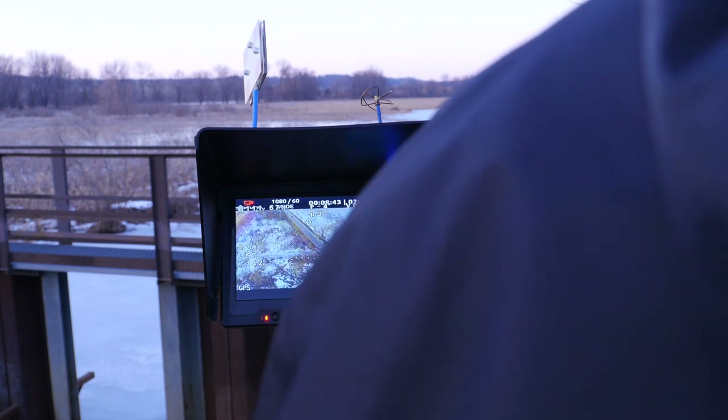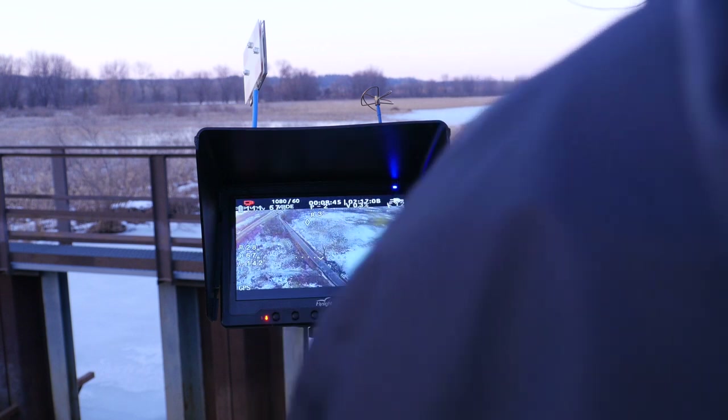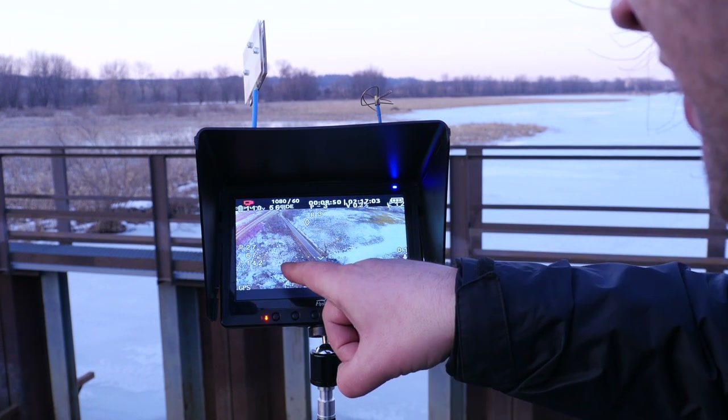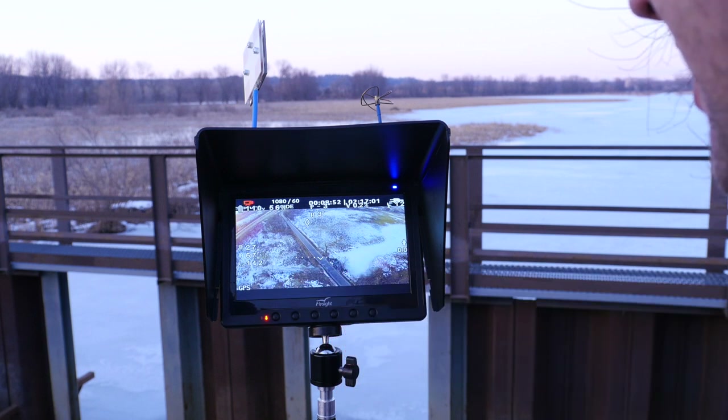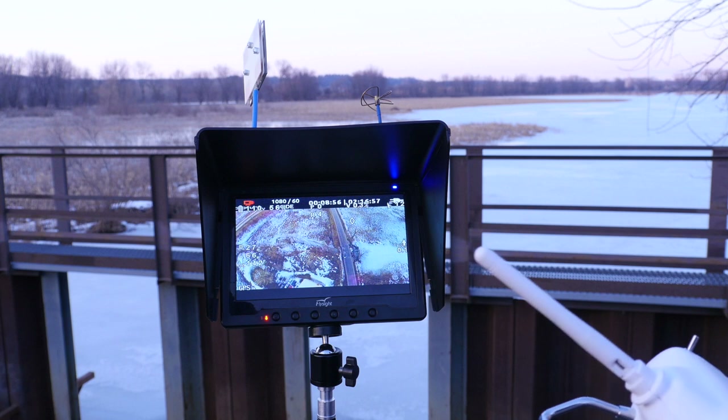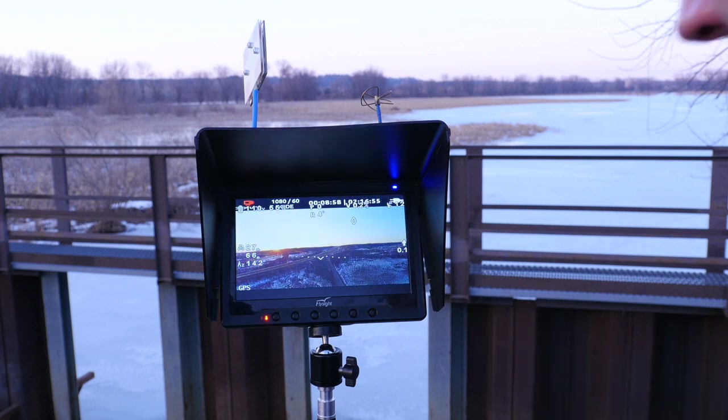Does that give you altitude readings and everything? Yeah, we're at 27 meters — or 66 meters high. That's awesome.